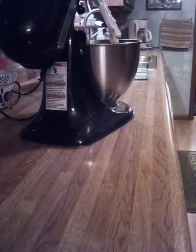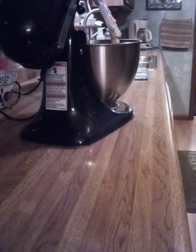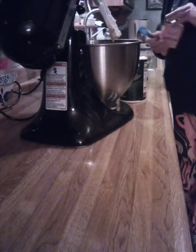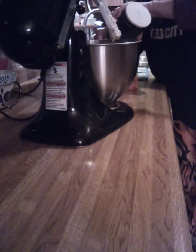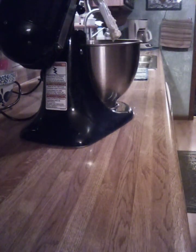We also need a teaspoon of salt and a half a teaspoon of soda. A teaspoon of vanilla.